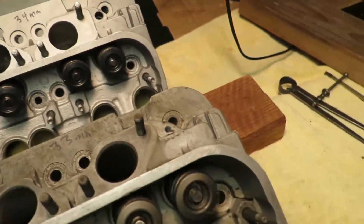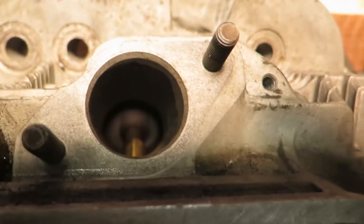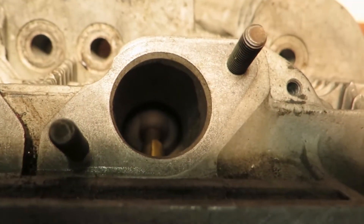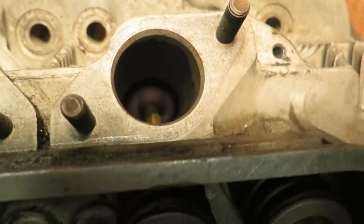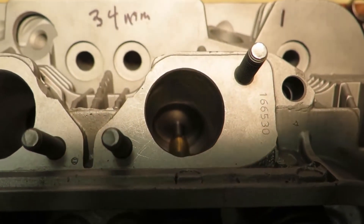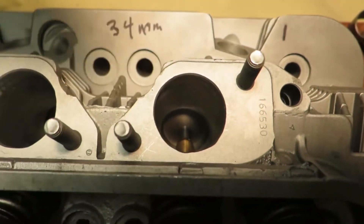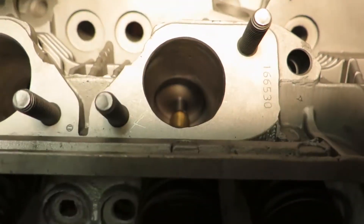Just showing the difference there — if I can get the camera to go in there. You can see that VW port is very straight, a very straight port design right there. Now with the AMC head it's a much more curvy shape. It kind of goes around a corner — and they straighten out.